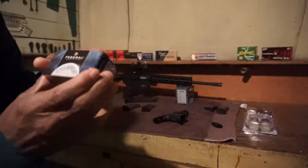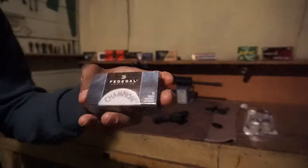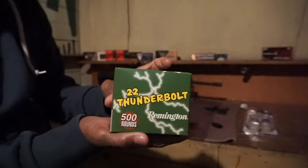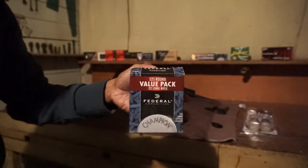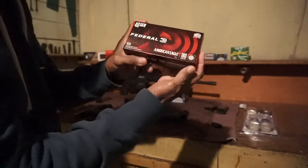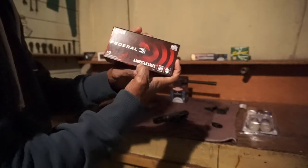Hollow Points — a small box of Federal. These are FMJs. Then I got a big box here — 500 rounds of Remington Thunderbolt .22s. I also have another box of Federal, 525 rounds. So yeah, I got a lot of ammo here. .40 Smith & Wesson, 180 grain — these are what I shot today, so I got about half a box of these left.